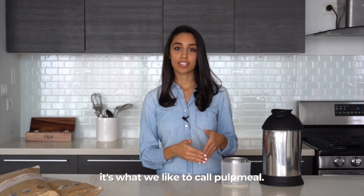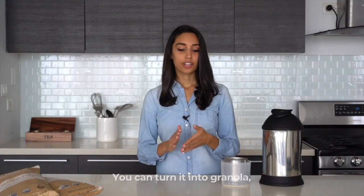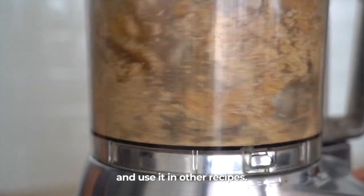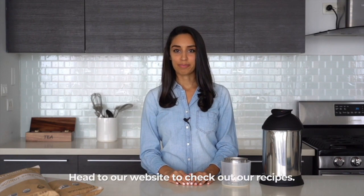And there you have it. From here you can eat it as is — what we like to call pulp meal. You can use it in recipes; we have tons of options on our website. You can turn it into granola, or turn it into flour and use it in other recipes. The possibilities really are endless. Head to our website to check out our recipes.